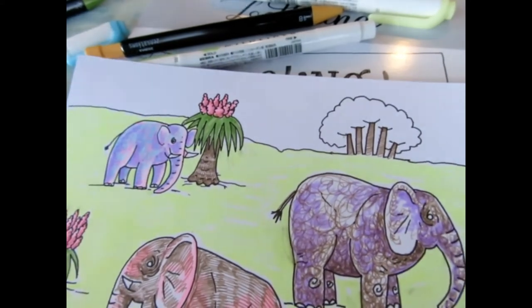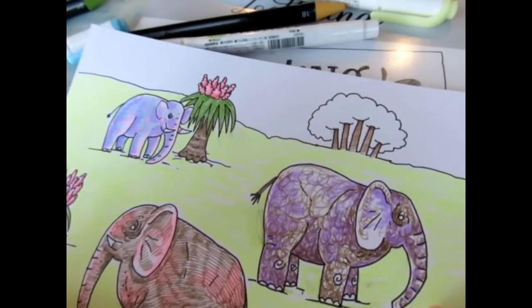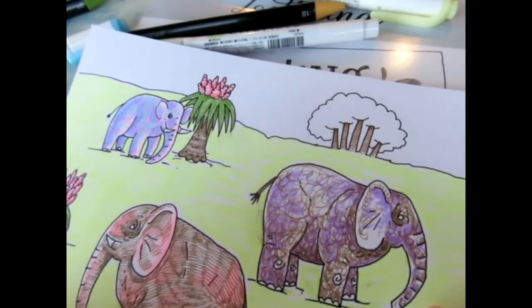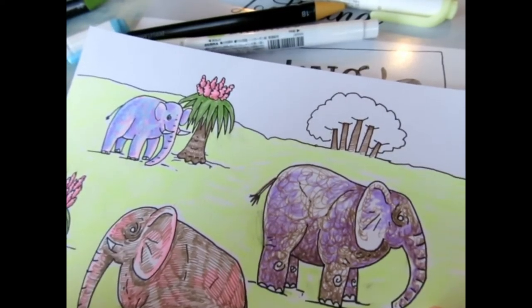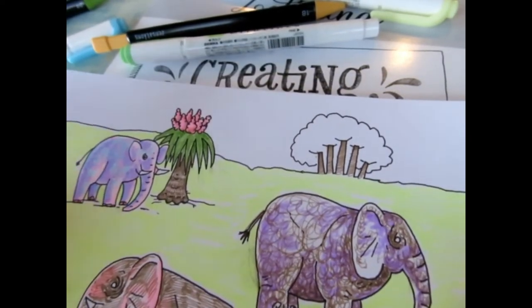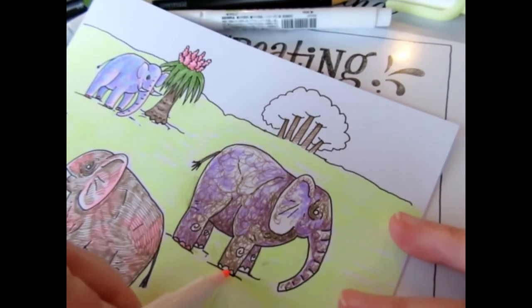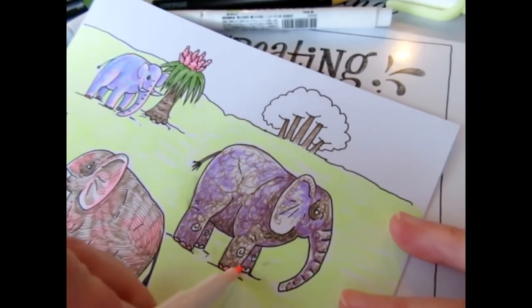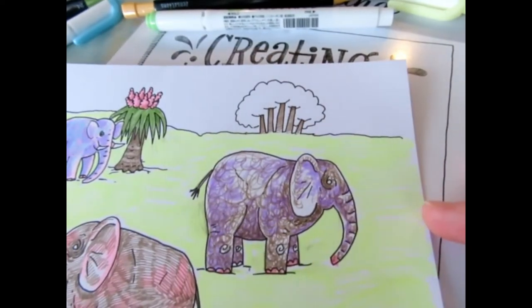Speaking of the feet — I'm going to use pink; these guys are all going to have nice little pink toes.